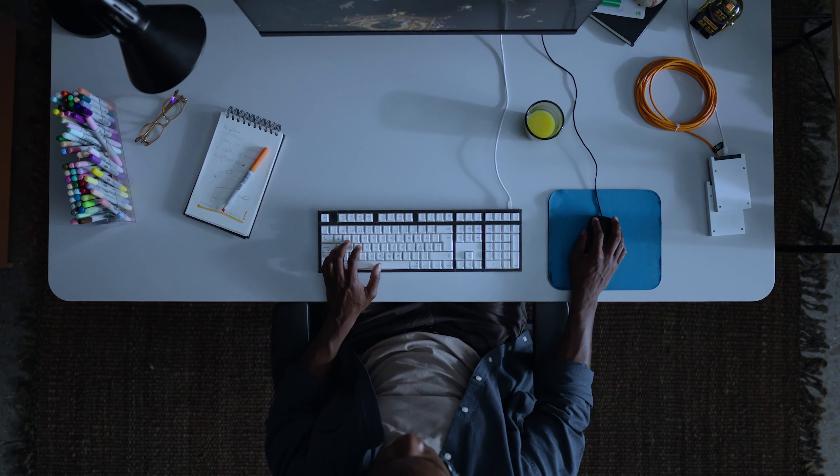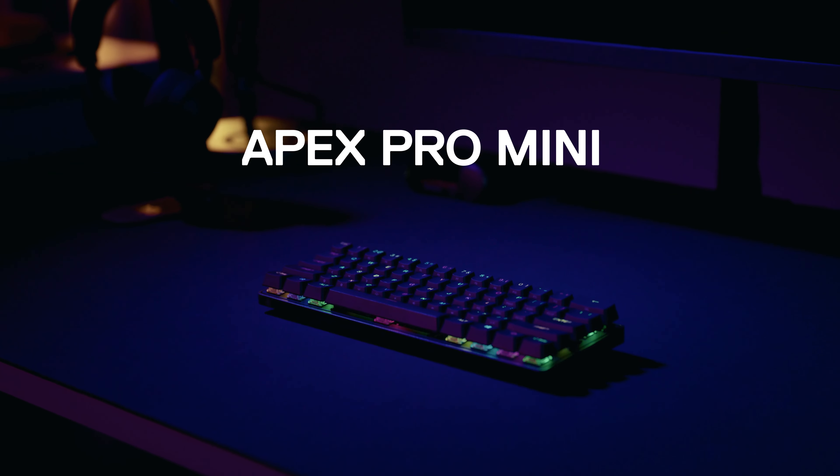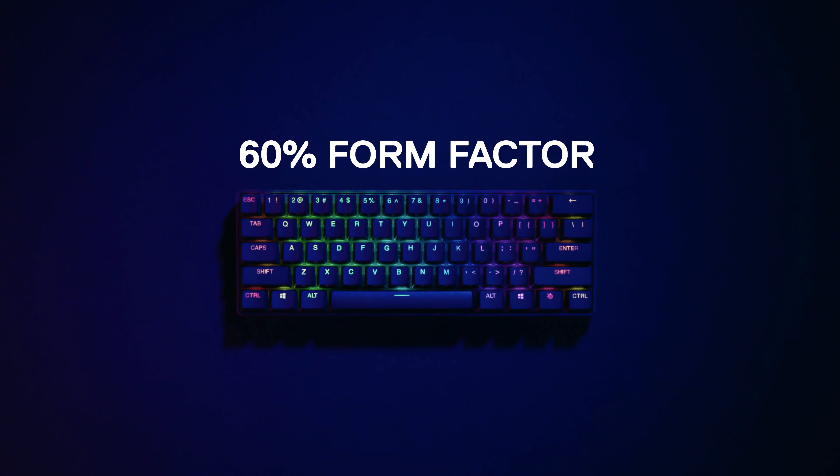Wouldn't it be cool to have one keyboard that keeps up with you? Apex Pro Mini. 60% form factor, 100% you need this.